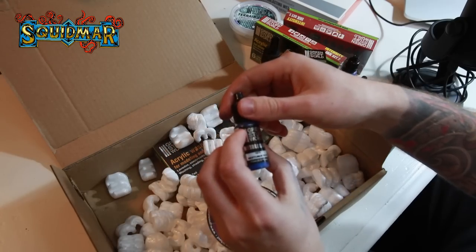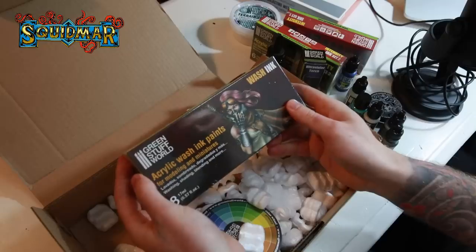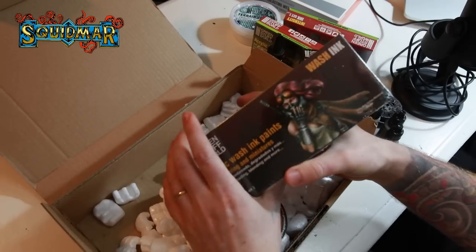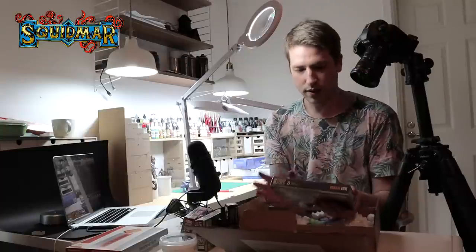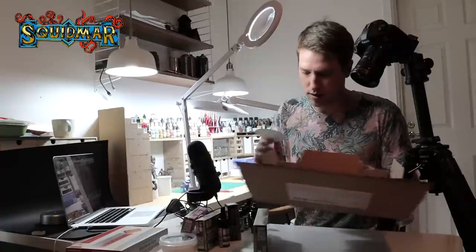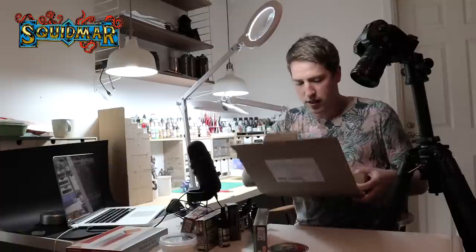More metal color — Neptunus Blue. And an acrylic wash ink paint set. I haven't tried the Green Stuff World ones. I really like the Army Painter washes. I'm not a huge fan of the GW washes, but if these are anything like the Army Painter ones — seriously, this pack from Green Stuff World is some serious stuff. Wow.